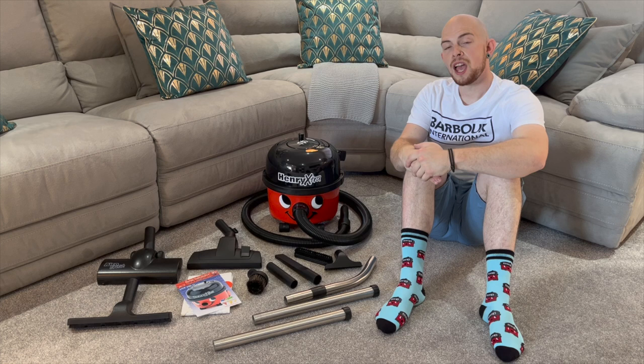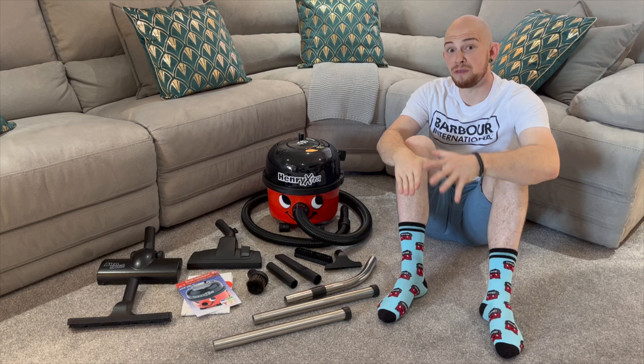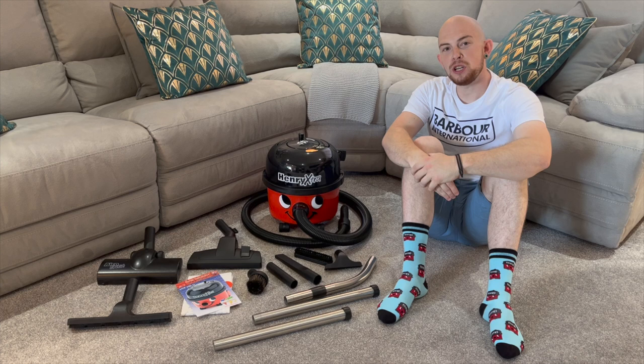As always, thank you to Pneumatic for sending me this machine, and it wouldn't be a day of filming Pneumatic videos without these awesome Henry socks that I've managed to squeeze into — because unfortunately I've got absolutely massive feet. I hope you enjoy this video.